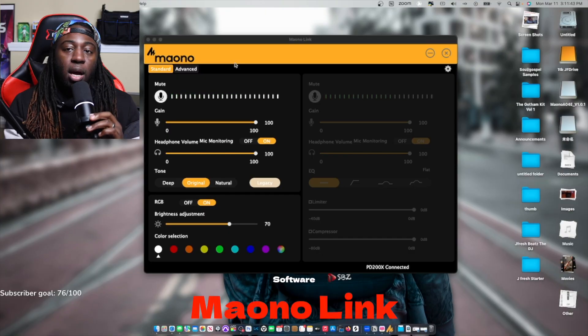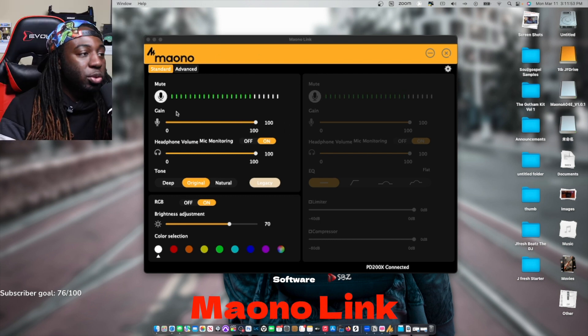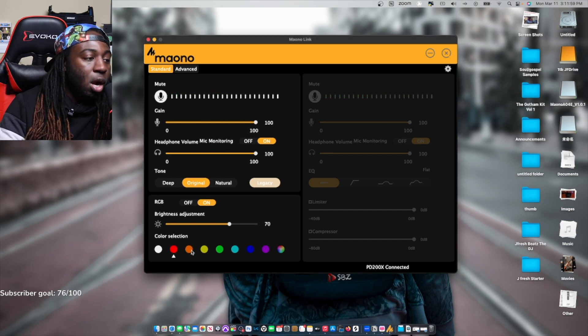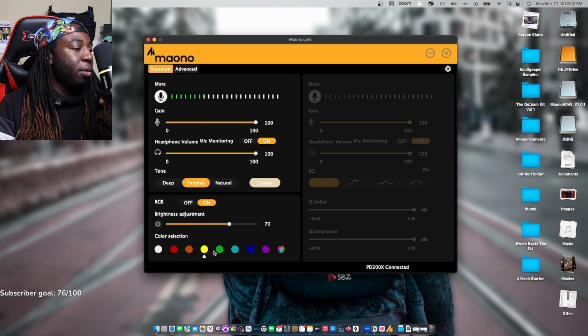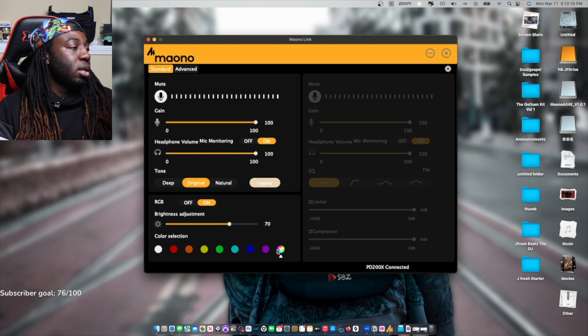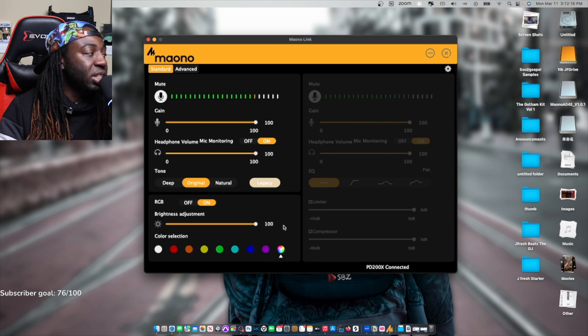Because it's plugged in USB, I'm able to control it through the Mayano Link on my computer. The Mayano Link is looking really good — you can actually change the colors on the spot. As I change settings, my microphone colors are changing as well. I'm going to bring this to 100% because my light is pretty bright, which is actually pretty cool.